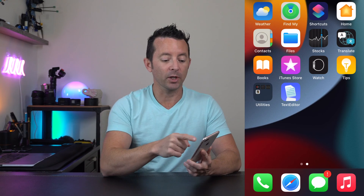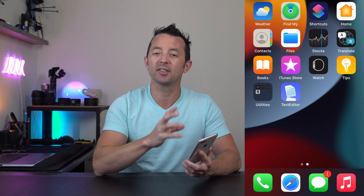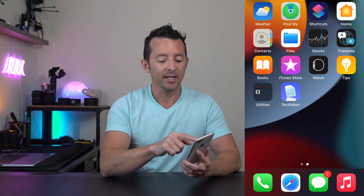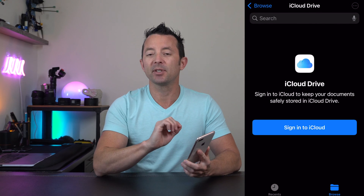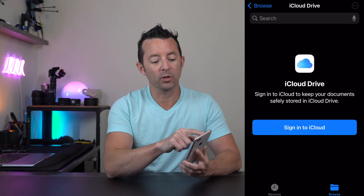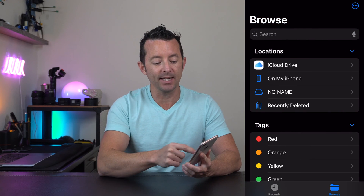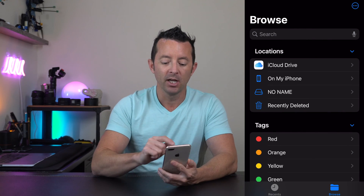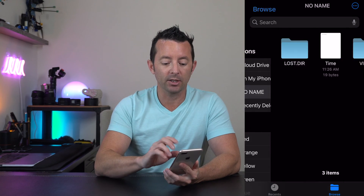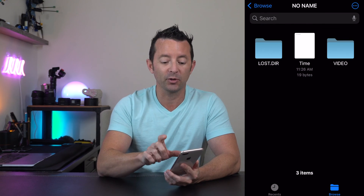For iPhone users, once you get the SD card plugged in, open up the app called Files — it's a system app built into every iPhone. Click on it, and it may automatically default to iCloud Drive. In the upper left-hand corner, hit the Browse button and it'll take you back to your different locations. You'll see "No Name," which is the name of the SD card — click on that.